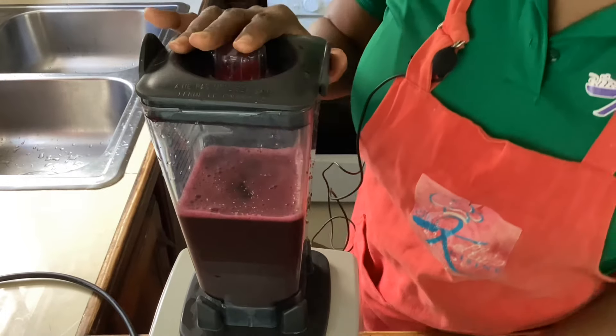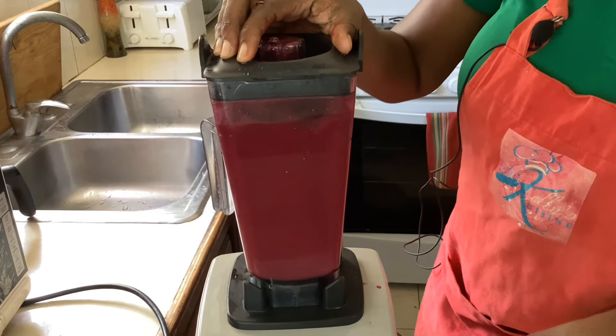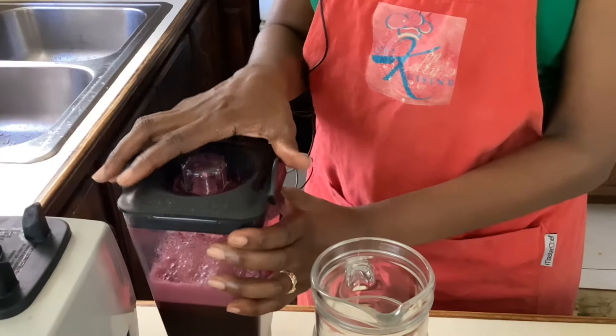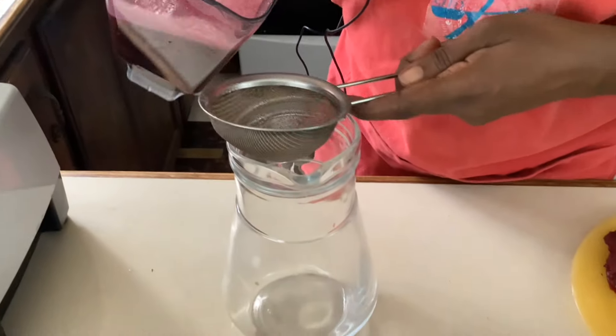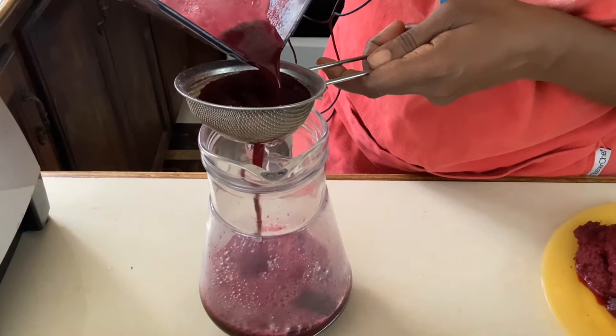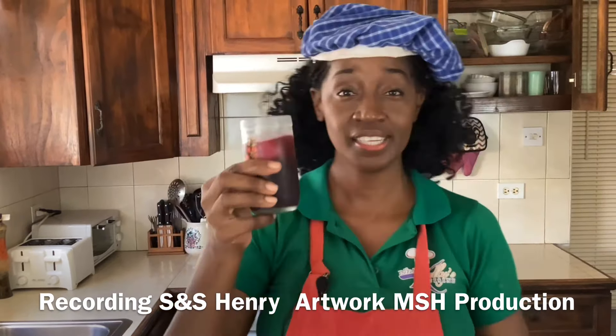Then you'll get ready to taste this refreshing and nutritious drink. We'll strain for the final time, then chill and taste. It smells so good — I'm definitely smelling that ginger, it is strong. If you want it to be stronger you can add more; if you don't want it as strong, add a little less. The color is beautiful. Now let's taste.